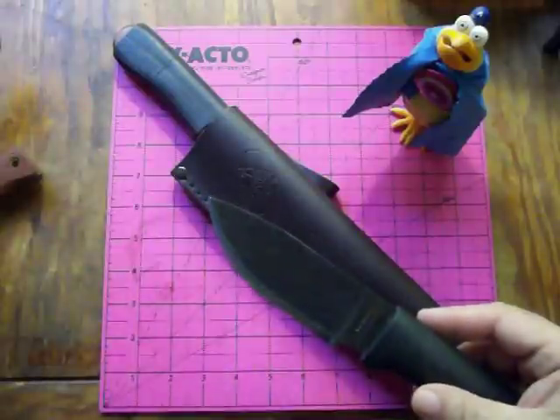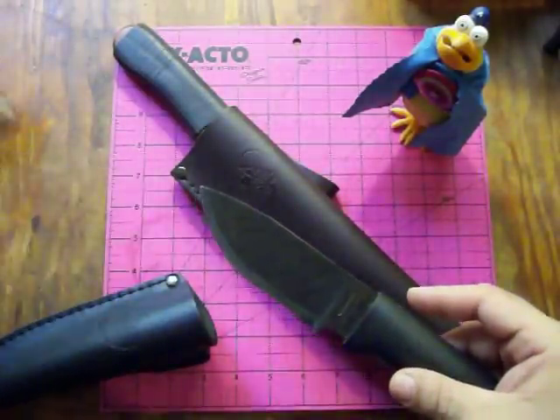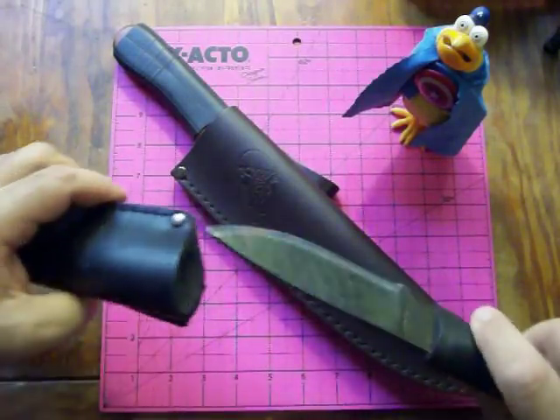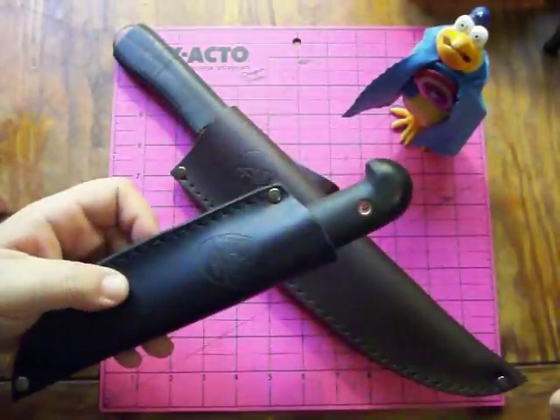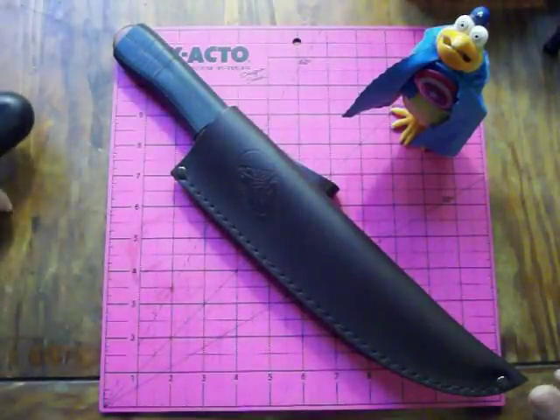All these knives are running about $30. It's an amazing value. Even if you leave it in the leather, it looks really good and carries well on the belt. I'm really excited about them.